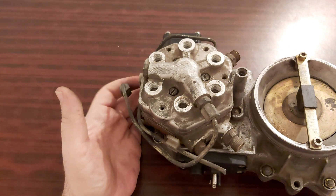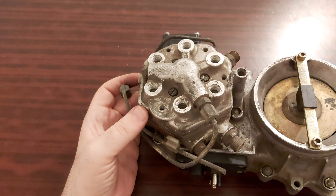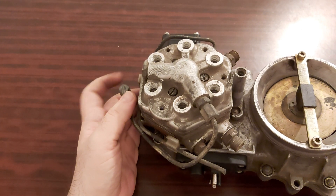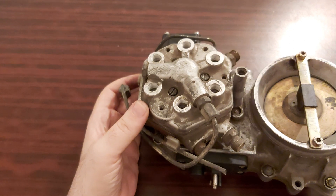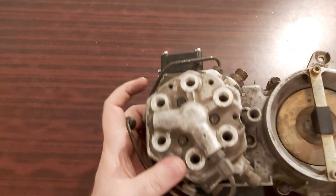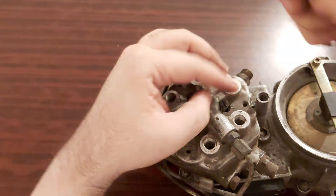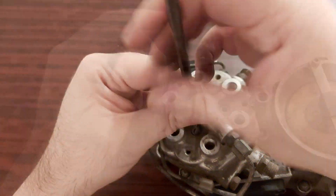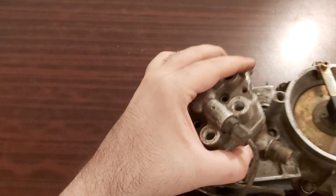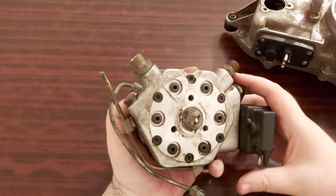Concerning the state of this unit — God himself knows when this unit last saw fuel. Now let's undo this. Let's see the fuel distributor from underneath. Voila.